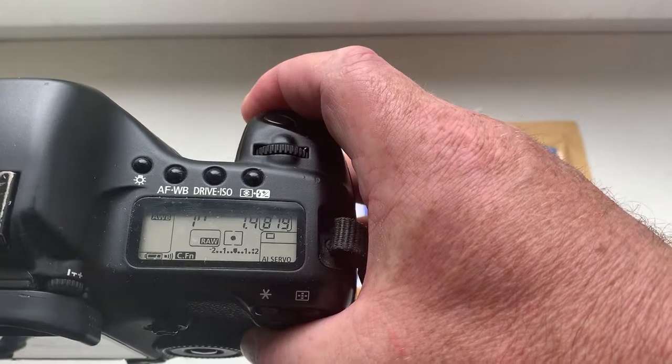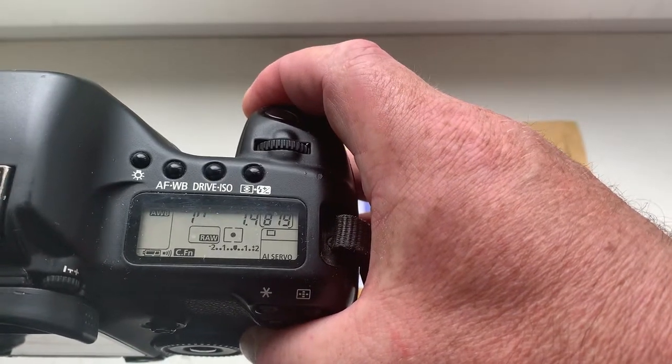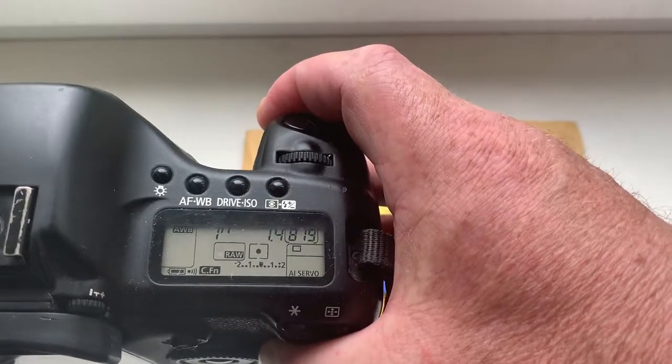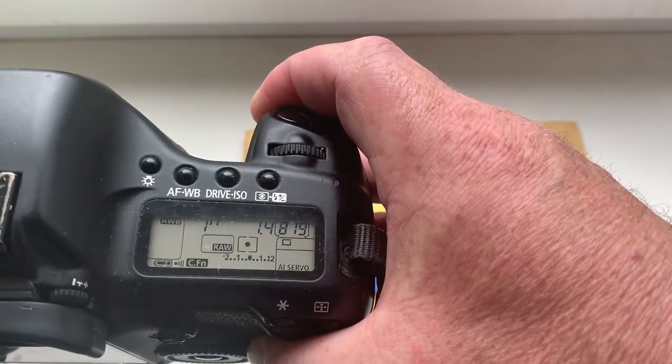I pre-programmed focal length is 85mm, aperture 1.4, delay time to enter in programmer mode is 1 second.